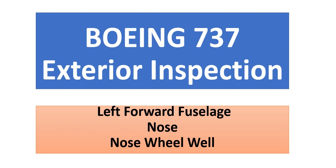Have a nice day everyone. This time I will transfer to Boeing 737, because many previous videos covered the Airbus 320 family. Some friends asked me about the Boeing 737 exterior inspection, so I will begin with this video. This video covers three areas: the left forward fuselage, the nose fuselage, and the nose wheel well.